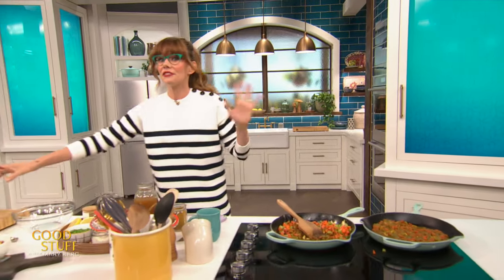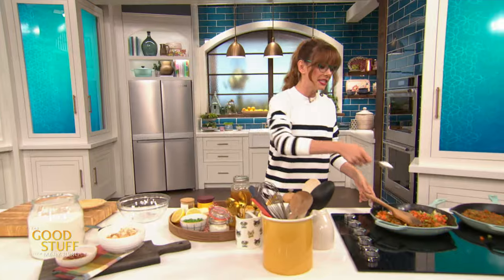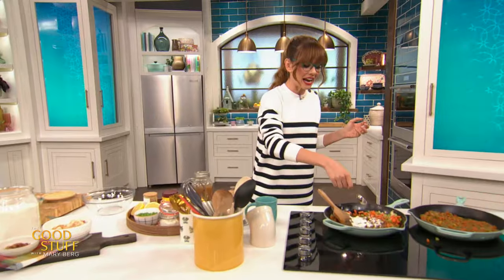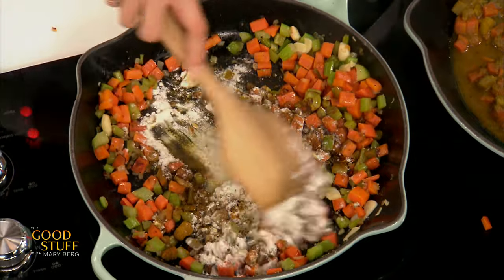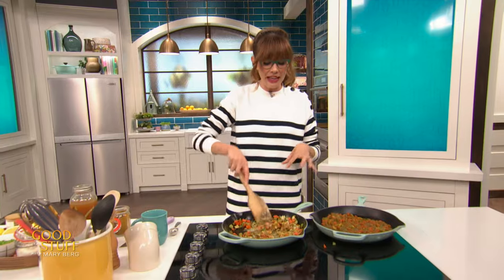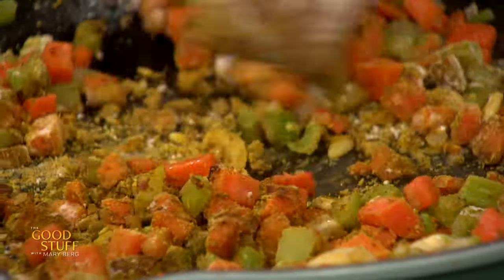I'm also going to add in two tablespoons of all-purpose flour. What this flour is going to do is make a roux — a roux is basically fat and flour mixed together, and it's used to thicken up some sort of stock, broth, or cream, which is going to give you a nice gravy-like consistency. Give that a little mix to stir everything in. We have that butter in there from earlier, so that one tablespoon of butter with those two tablespoons of flour has made a little bit of a roux. Just let that toast for a few seconds.